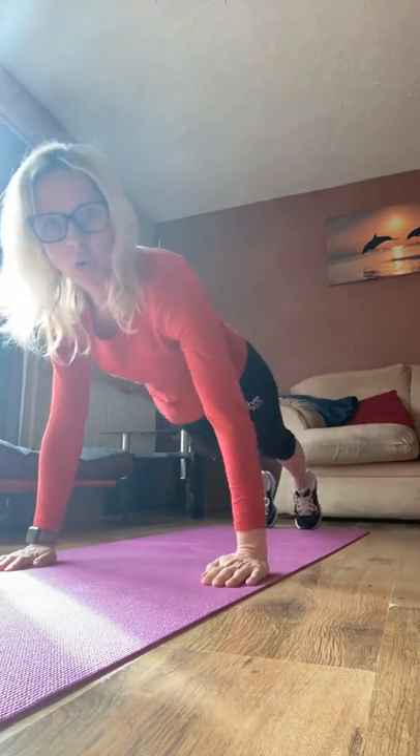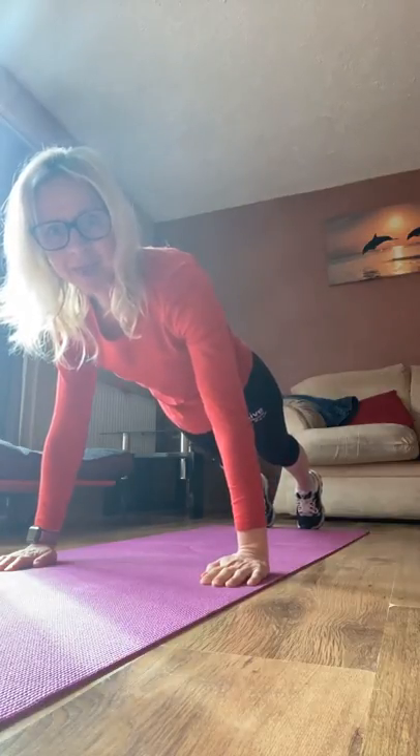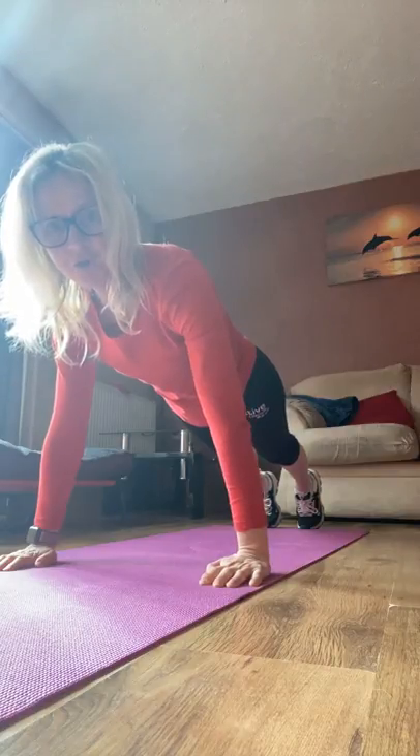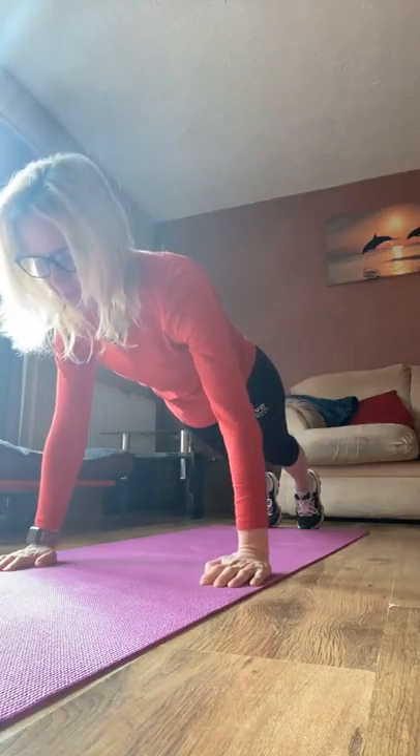Let's go. Hold. Draw the tummy in. Lengthen through the back. Tuck the chin. Nice and strong through the body. Make sure you breathe.